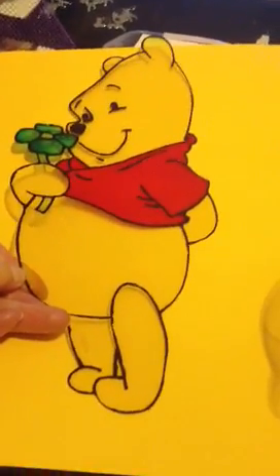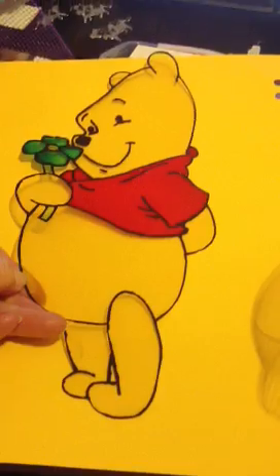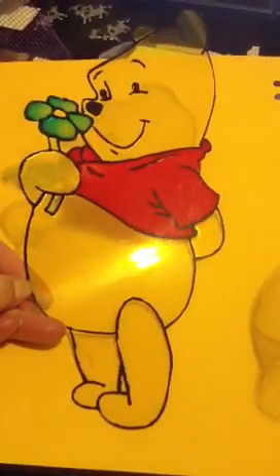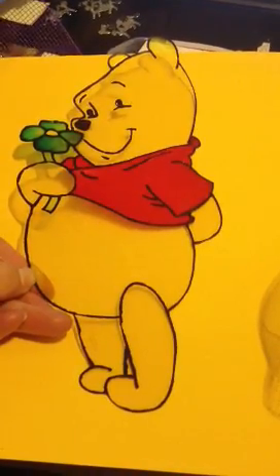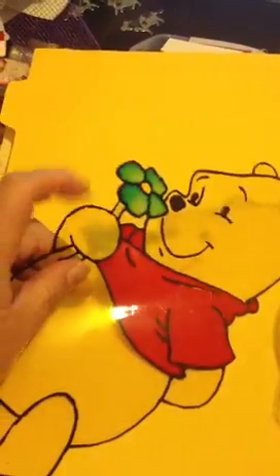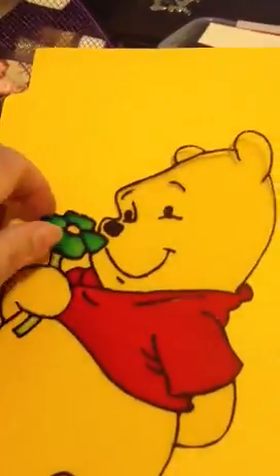Hi you guys, just wondering who would like to have a swap with me. This is a Winnie the Pooh that's been painted with liquid lead and glass paint. You can put it on a wall. It's out of thick plastic, and you can put it up on a child's wall or you can put it against a window.